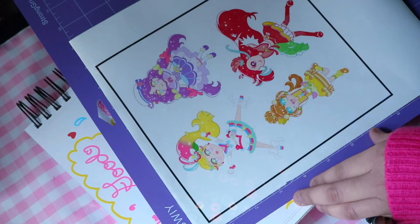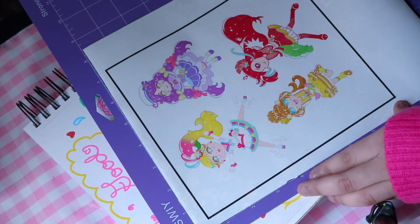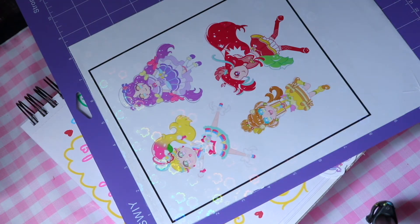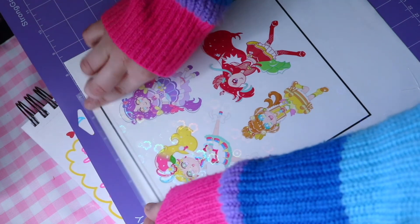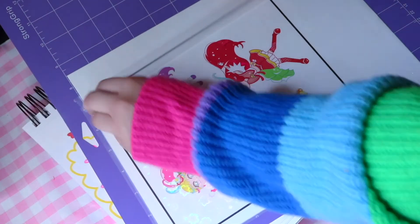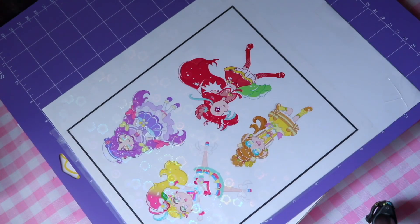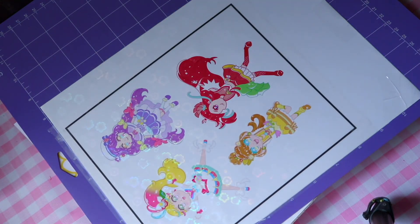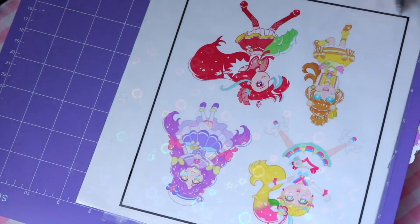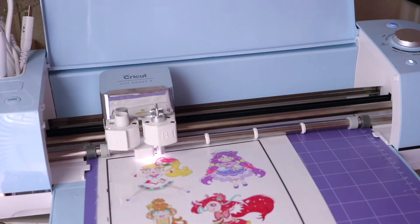The Cricut does not sense the lines of the box for the stickers — I do not know why. I had a lot of issues with this and I learned to use matte Scotch tape on the lines because it honestly helps. Some people said to use a Sharpie over the lines, but when I did that it didn't work for me and the Sharpie would sometimes smudge. I ended up figuring out through TikTok videos that you could use Scotch matte tape, and yeah, it helps a lot. Sometimes I line the lines with pen if there are air bubbles from the tape, so the sensor marks — the little light — can read the lines.